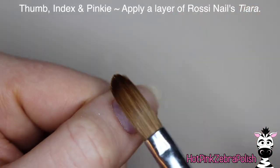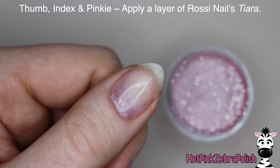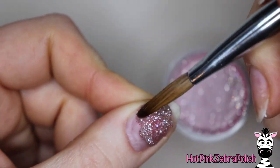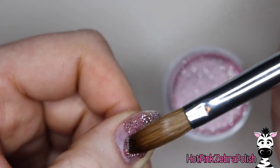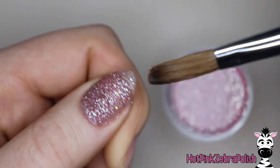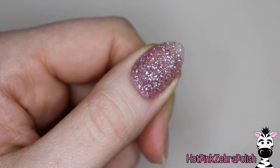The next nail is going to be the thumb, index, and pinky, and we're going to be using Rossi Nails Tiara. There's the color and it looks a lot pinker in the jar than it actually does going on. It's a pink-hued dark gray — or a medium gray — is what I would say. It's actually a gorgeous color, but can you guys tell that it's not applying as well as I'd expect it to?